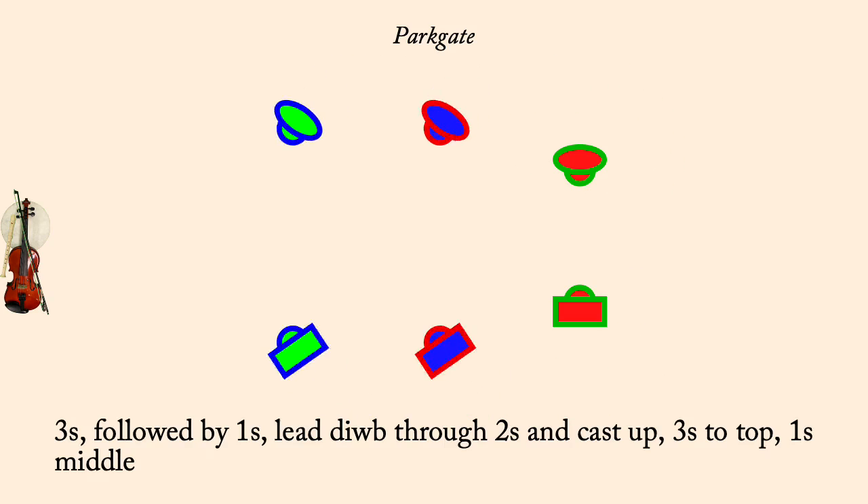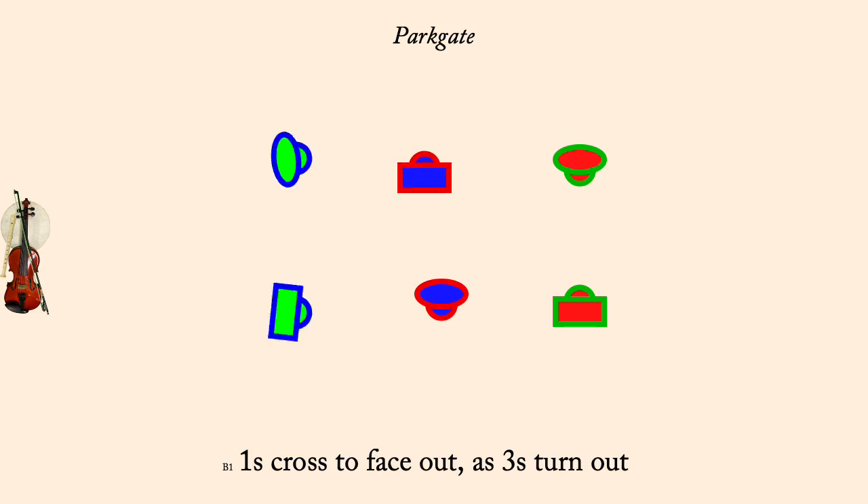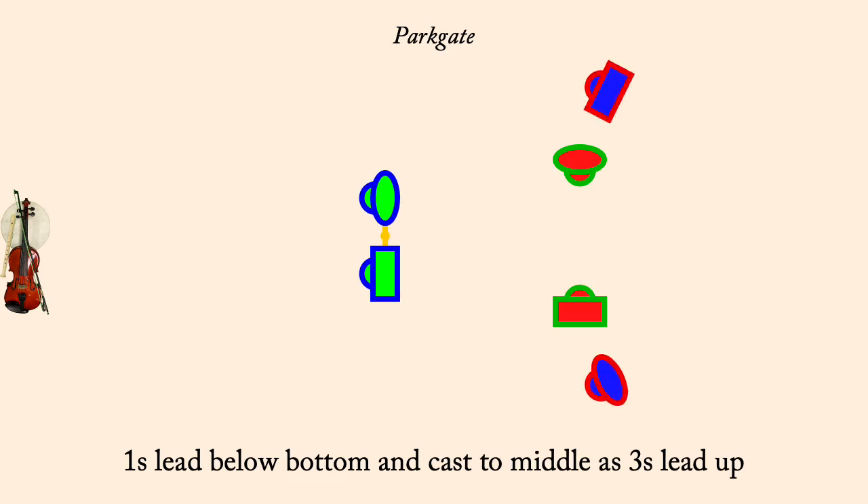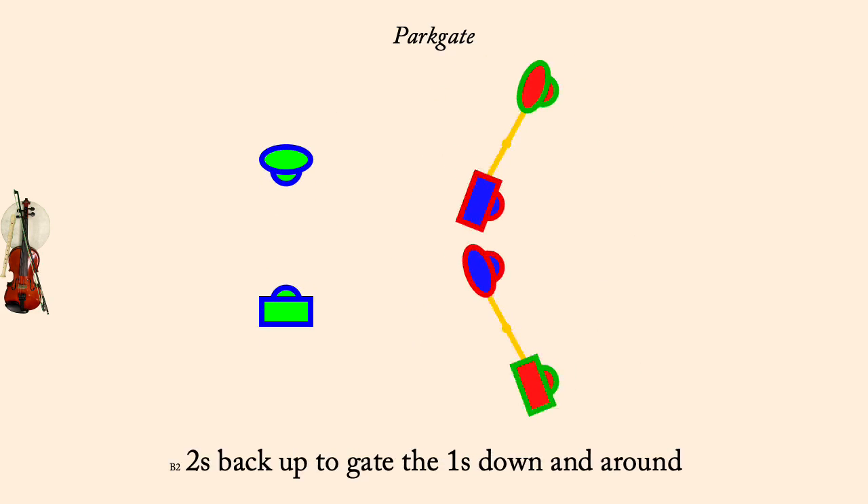Ones cross, threes face out. Threes back up to gate ones half. Ones lead below bottom and cast to middle as threes lead up. Twos back up to gate the ones down and around. Partner two-hand turn to proper.